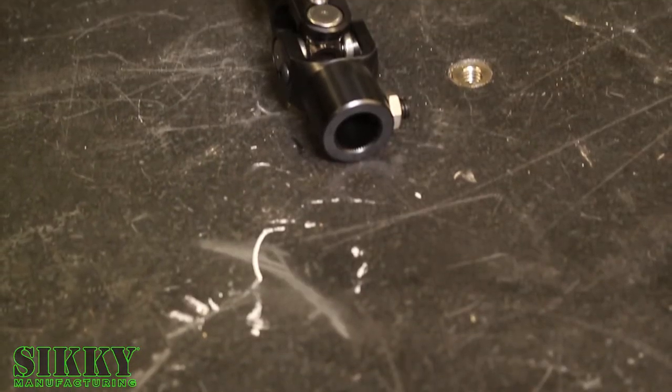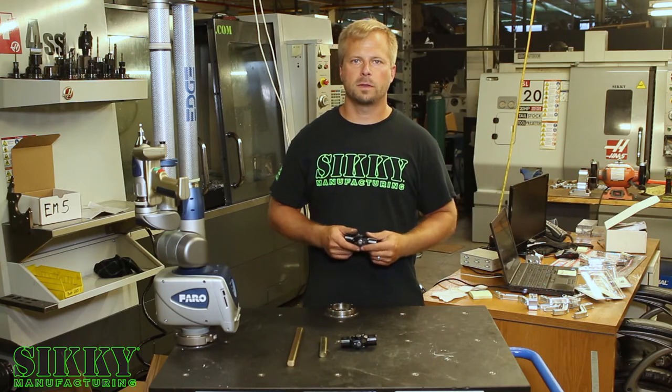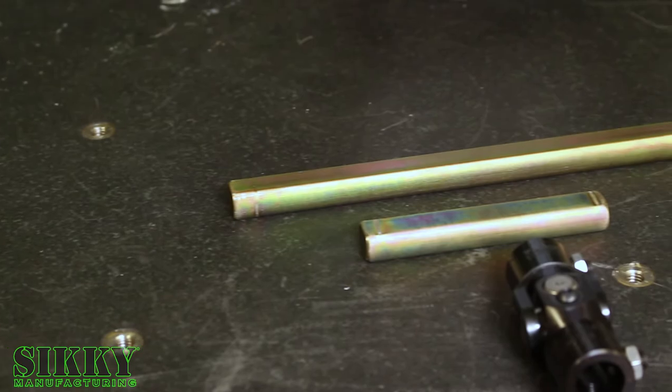The Sickey E30/E36 steering shaft kit comes with high-quality chromoly joints for a direct factory fit. As you can see, there are two different shafts here — the shorter one is for the E30, and the longer one is for the E36.